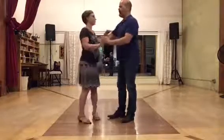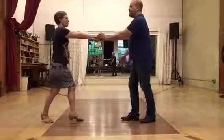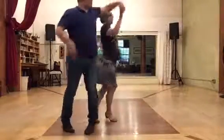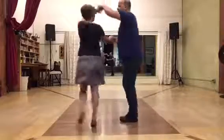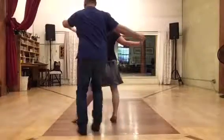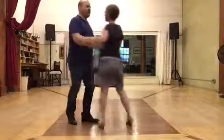Let's do that again but with numbers. So we've got one, two, three, five, six, seven — one, two, three, five, six, seven — one, two, three, five, six, seven — one, two, three, and five.